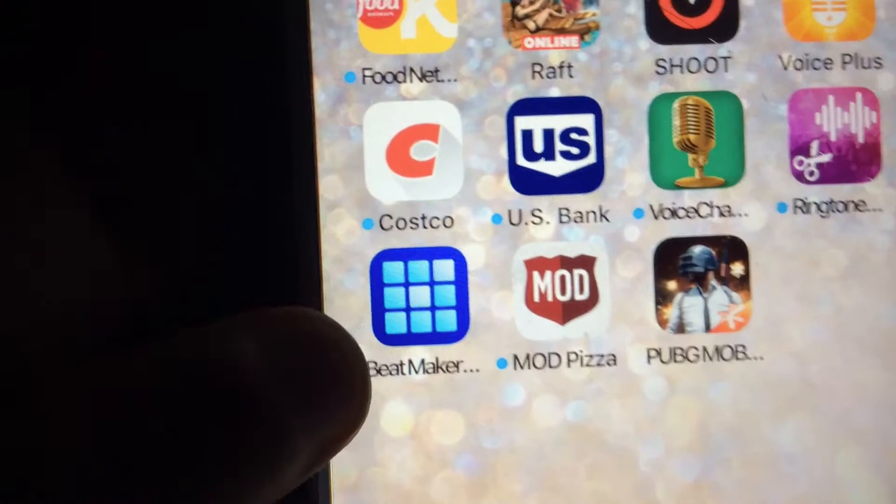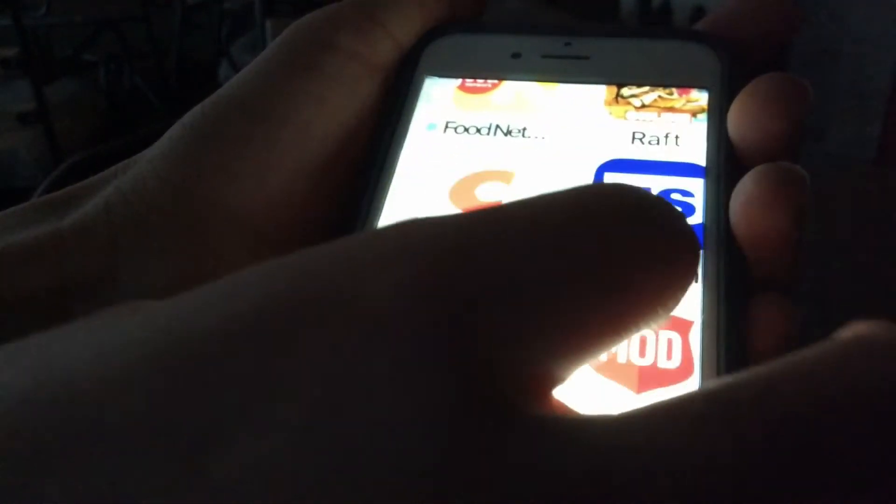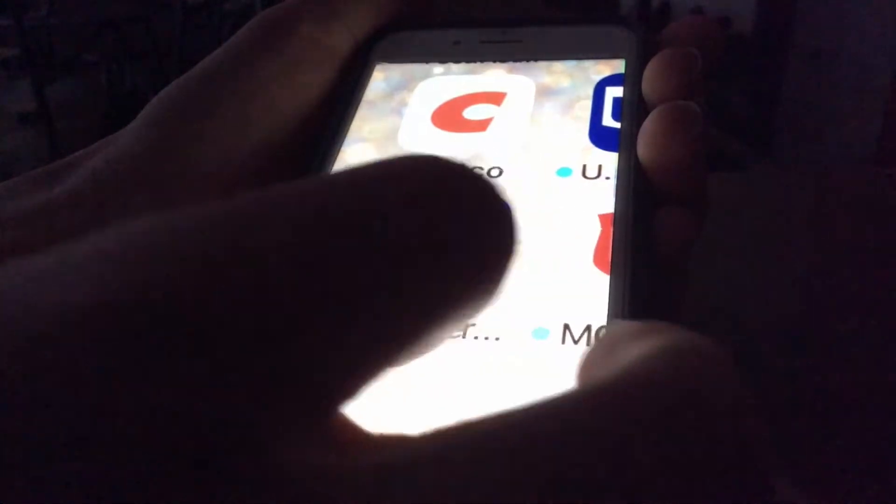You guys can do this at home — if you have one of these, I will show you what the app is called right now so you can do this too. The app is basically called — I don't know if you guys can see it — Focus, focus... There you go. Go into my photos. That's the app — it's called Beatmaker.